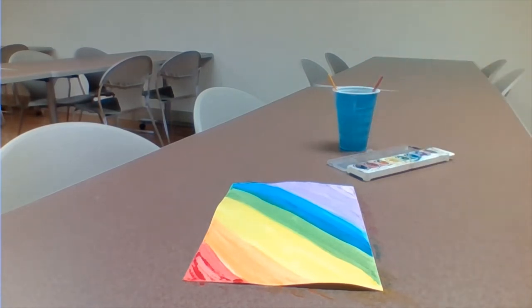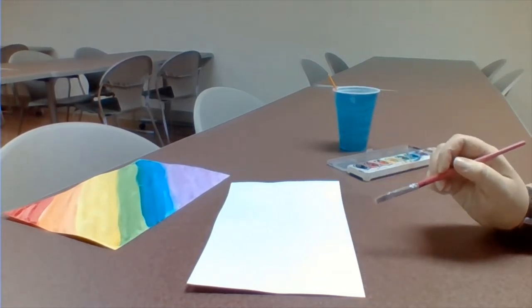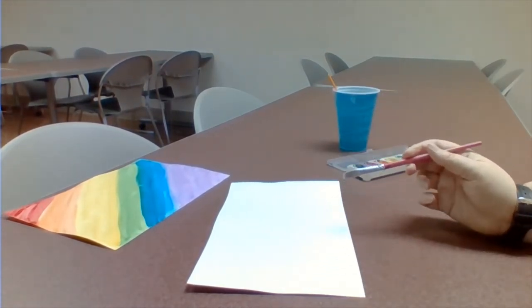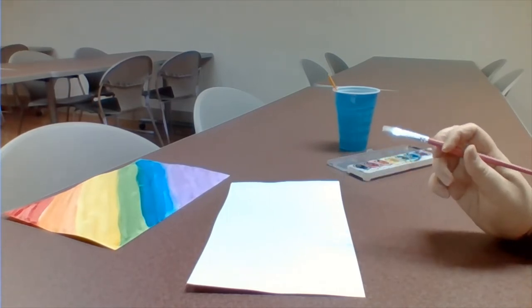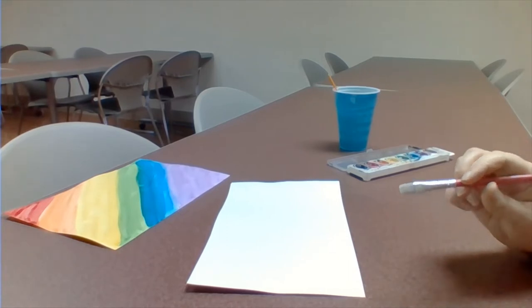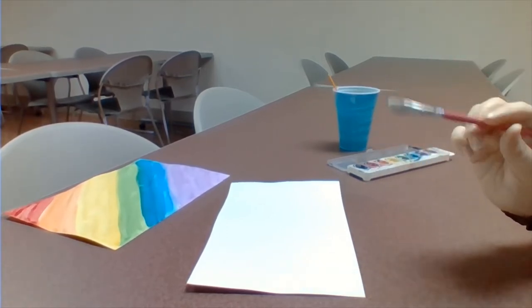All right, so there's my first picture. I'm going to scoot that aside and then try a different one in a different way so you guys have another option. For the second one, I'm just going to do a fun little design — nothing crazy. And I want you to know, when you get started, keep in mind the picture you have in your mind that you're wanting to do.